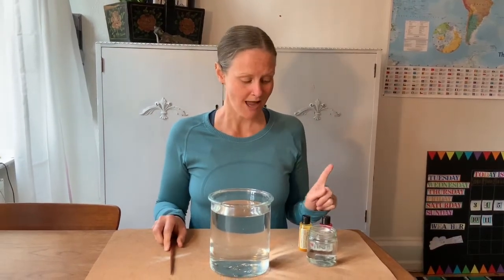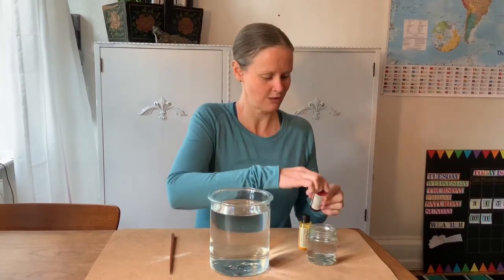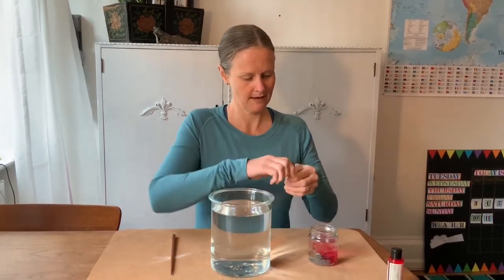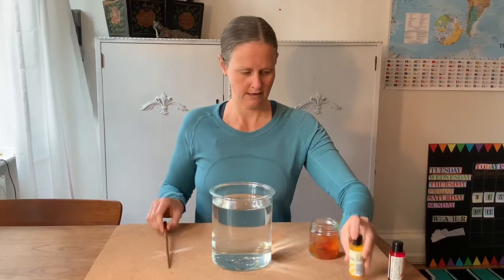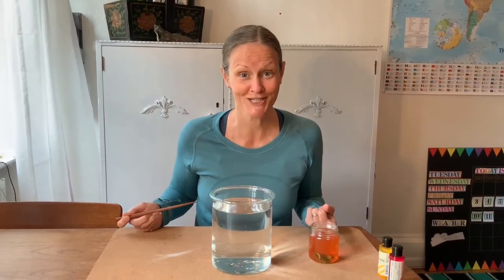First, I'm going to mix red and yellow together in my hot water. Do you know what color that's going to make? Let's find out. I'm going to add a couple drops of red and a few more of yellow, then stir it up. Is that the color you guessed? Did you guess orange? Well done — red and yellow makes orange.